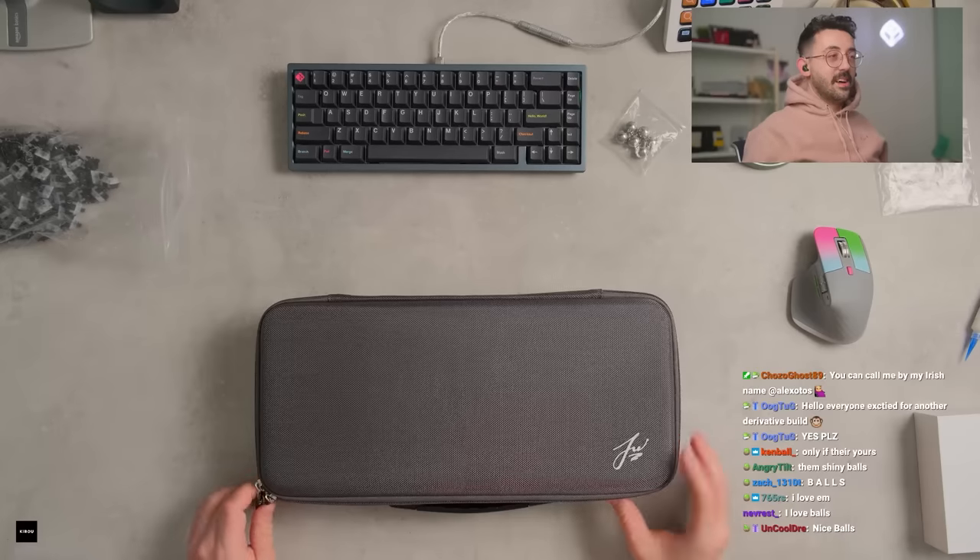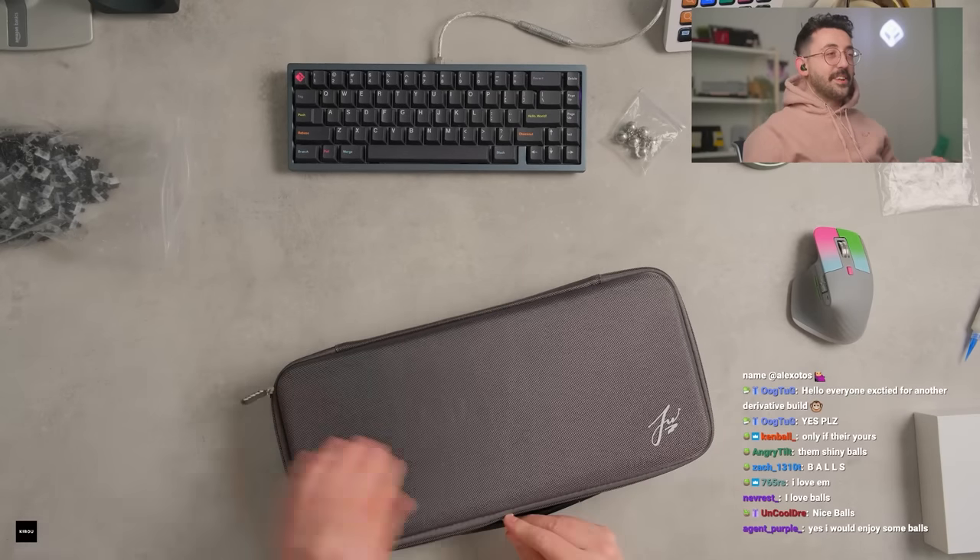You guys want some balls? No. Everyone excited for another derivative build.